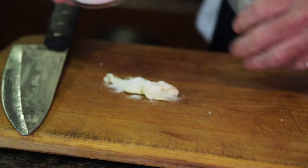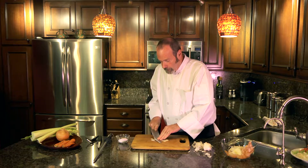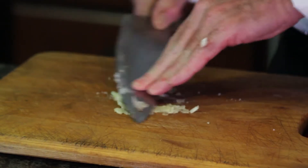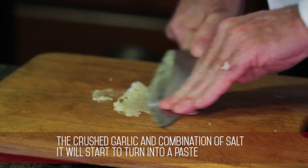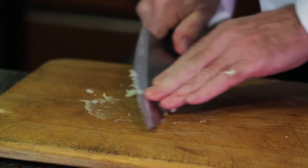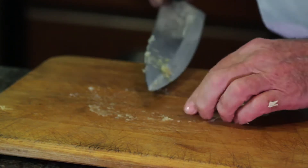If you choose this method of creamy garlic when you're making your soups or stocks or whatever you're using this garlic on, you should take into consideration you've already salted this garlic. You will not need as much salt as you think you will, if any, in your finished product. So I just take my knife and I rub the salt and the garlic together. The garlic is getting creamed by the abrasiveness of the salt, and it will turn it into a paste. This is for something you're doing at the last minute where you just want an essence of garlic in there. But this is a beautiful paste.